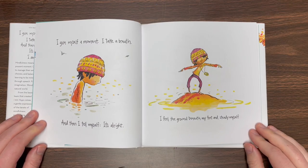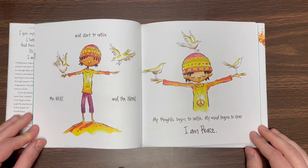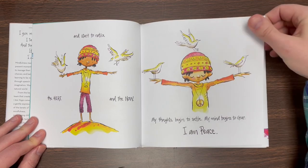I give myself a moment. I take a breath. And then I tell myself, it's all right. I feel the ground beneath my feet and steady myself. And start to notice the here and the now. My thoughts begin to settle. My mind begins to clear. I am peace.